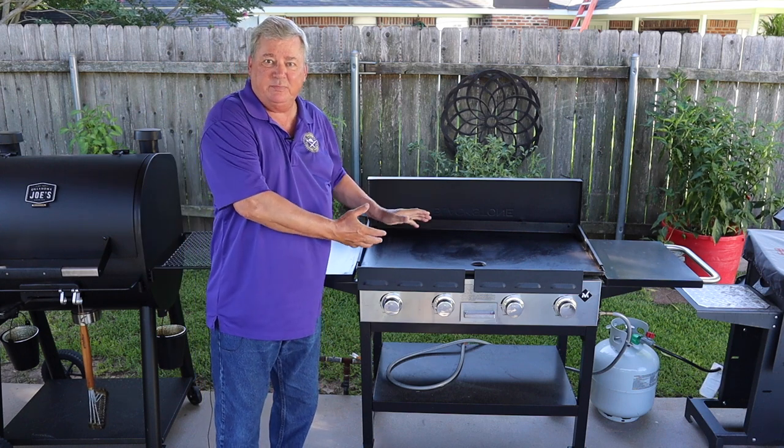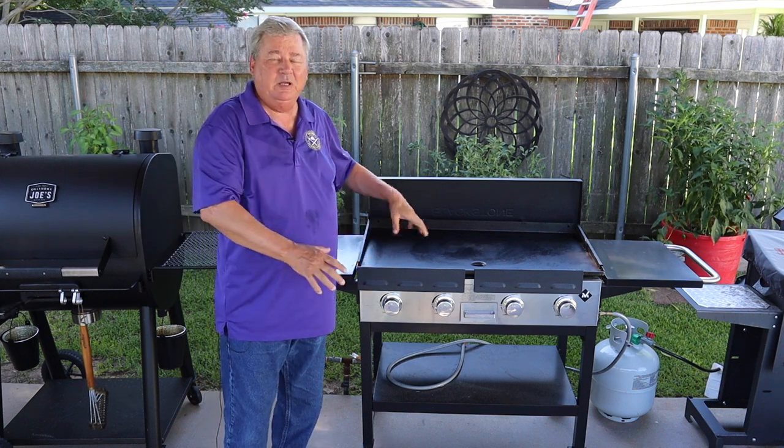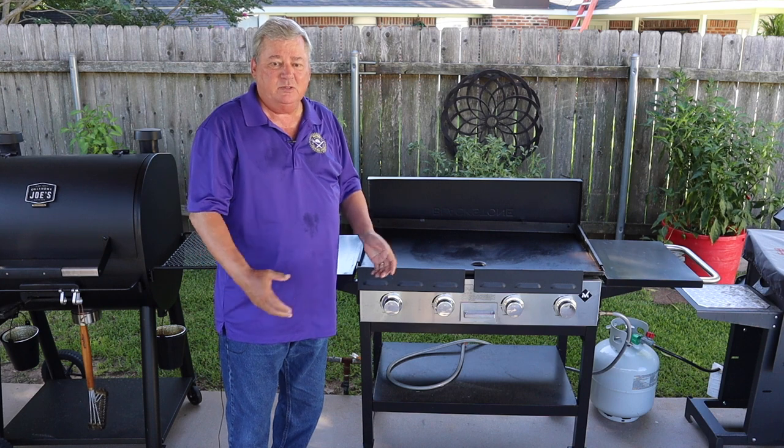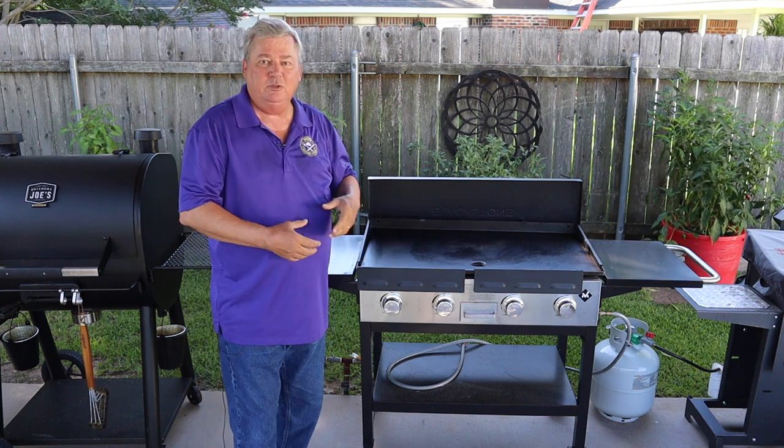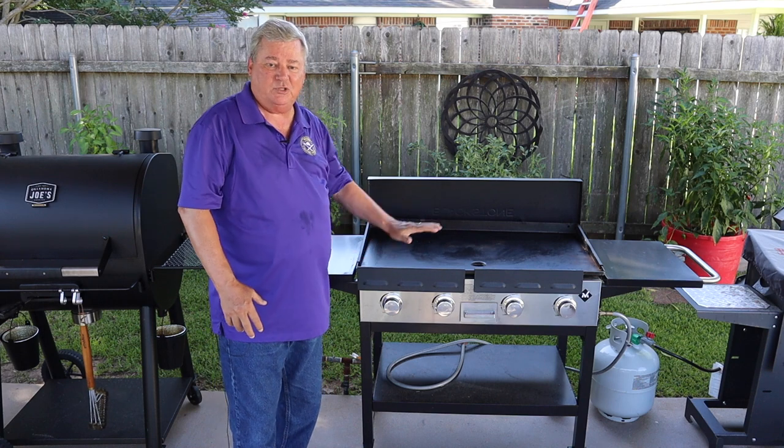I've had my Sam's Club Members Mark griddle for a little over a year now. So today I'm going to do a review of all my experiences using my griddle over the past year.